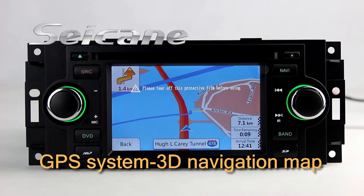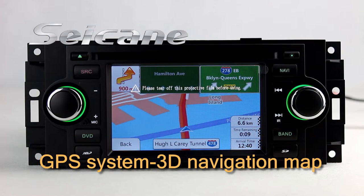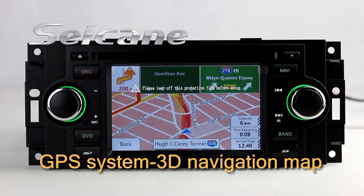Open GPS system in the main menu. Then the navigation map will show you detailed route information. It supports 3D map and voice prompt. You will never get lost with this function.